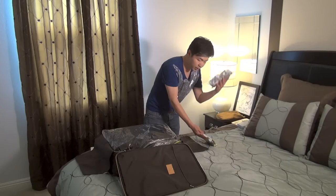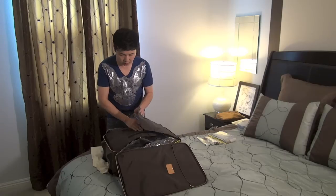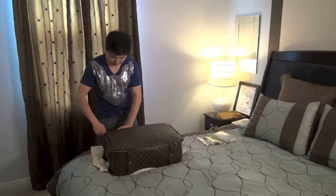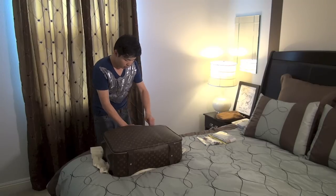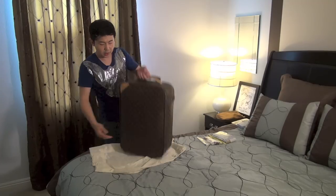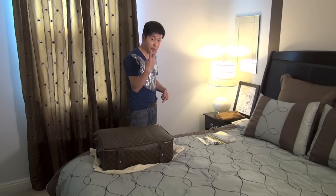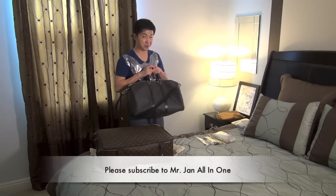The skincare bag we'll talk about in a moment. Once everything goes in, just close the luggage — I told you everything fits in there nicely. When you travel on an airplane, you're allowed two bags: a carry-on luggage and a personal handbag.